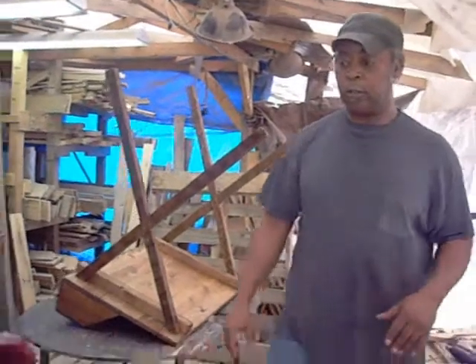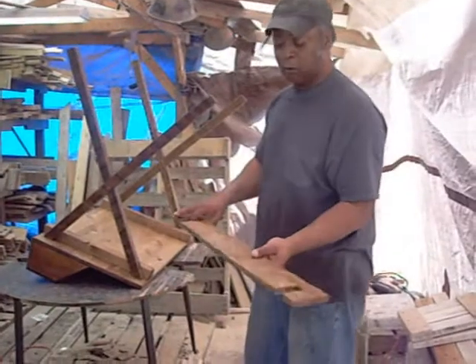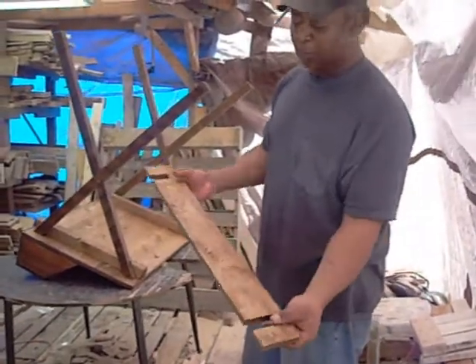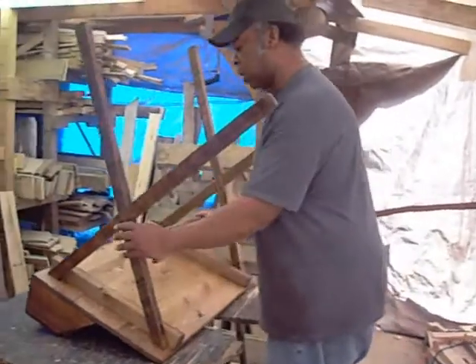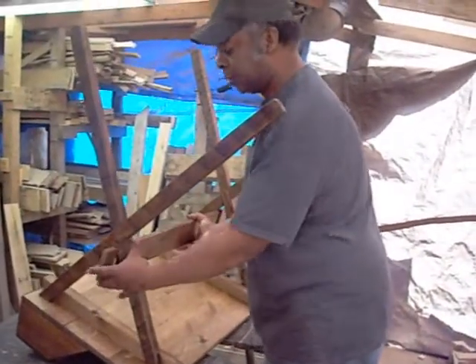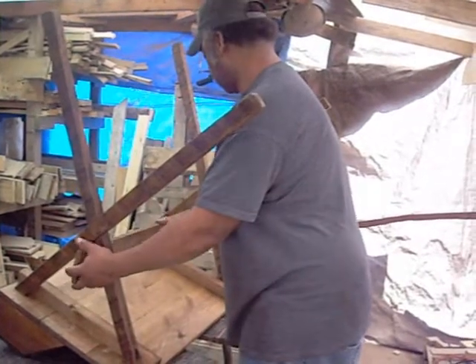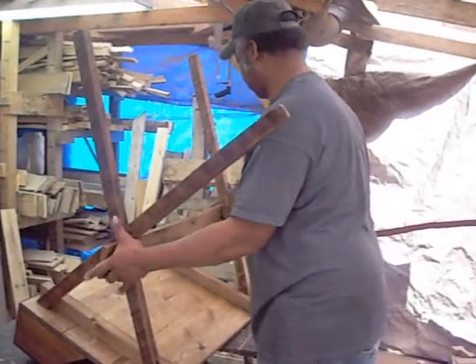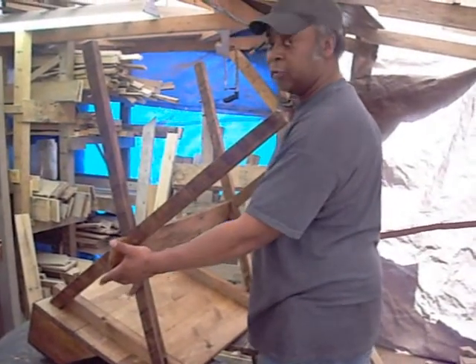The next thing you want to do is get your middle bracket. This won't have any marks on it, but you'll know where it goes simply because of these big slots in it, and they're only going to go one way. You just take it and slide it right up the middle of it, like so, and just kind of hold it there in place for a second.